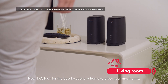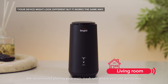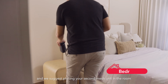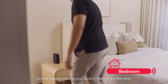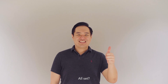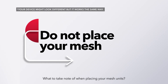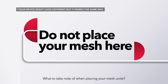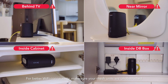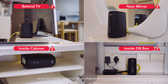Now, let's look for the best locations at home to place your mesh units. We recommend placing your main mesh unit where your old device was. We suggest placing your second mesh unit in a room to extend Wi-Fi coverage to the rest of your home. For better Wi-Fi connectivity, make sure your mesh units are unobstructed and not hidden behind other objects or in enclosed areas.